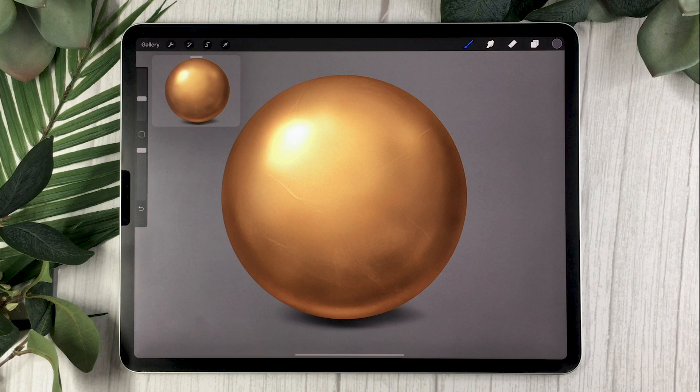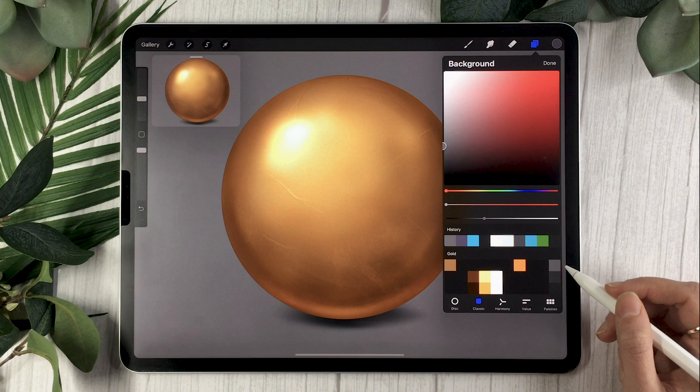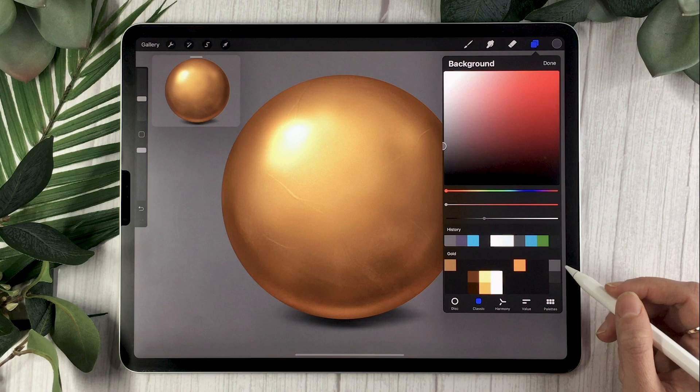The first thing you'll want to do is create a new canvas — the size is totally up to you depending on what you're using this illustration for. If you're just practicing, I recommend something like 2000 by 2000 pixels. I also recommend setting your background to a neutral color; if you have the color palette, any of the grays on the right-hand side are neutral grays, otherwise just pick a gray you like.